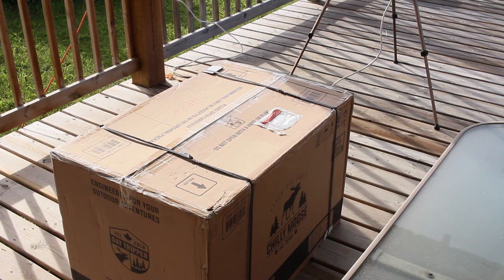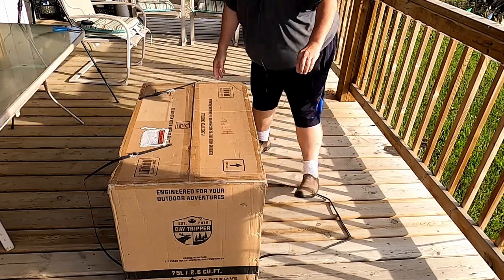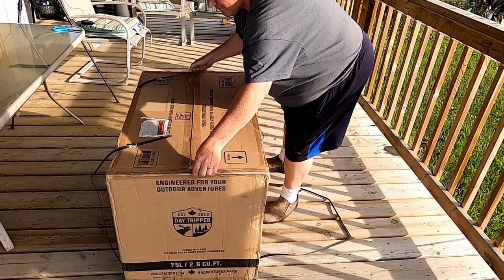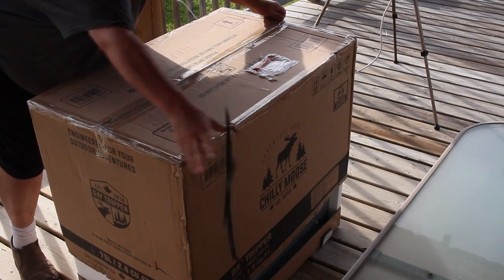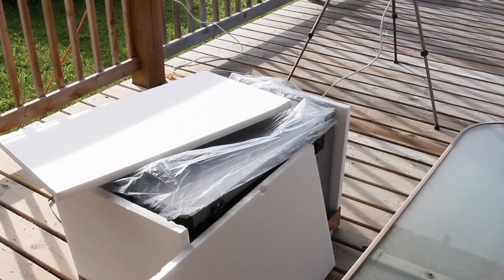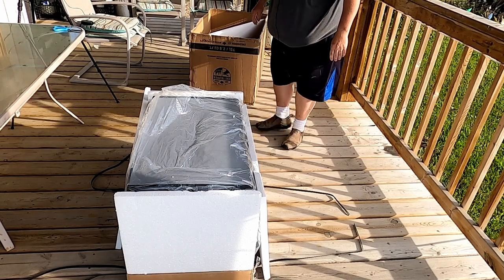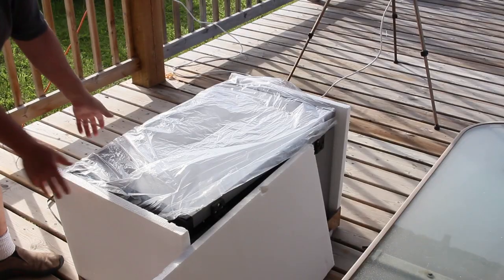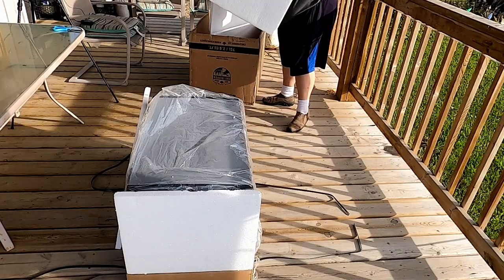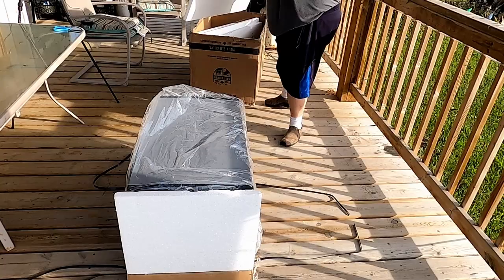The 75-litre, 2.6 cubic foot portable fridge freezer has come in. We're going to open the box and find out what's inside. As you can see, it comes really well packed in one-inch styrofoam all the way around. It's easy to get into because the box just lifts off with the cooler sitting upright. And as we pull away the styrofoam, we'll have a look at the unit itself.